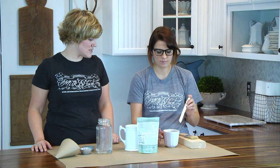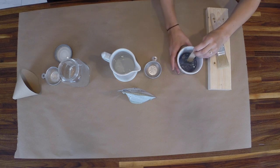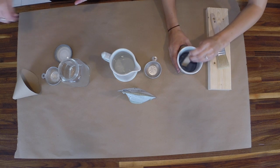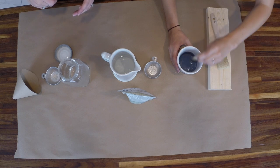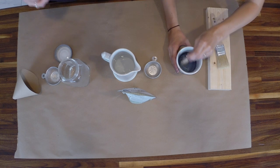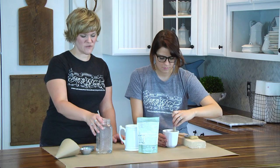Take the stir stick and go ahead and mix it around. When you're mixing with a stir stick or a spoon, make sure you're really getting the sides of the cup so you're getting all those little bits of limestone and chalk and all the things that make up milk paint, which can stick to the bottom.